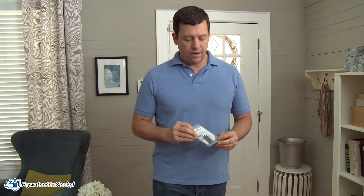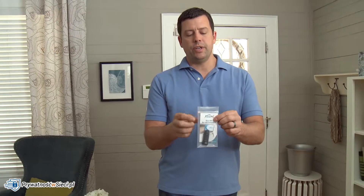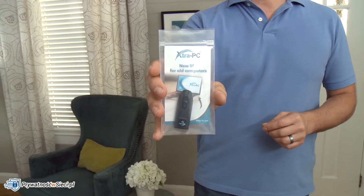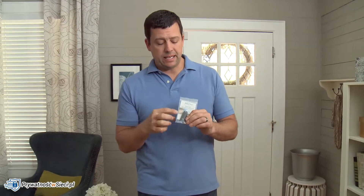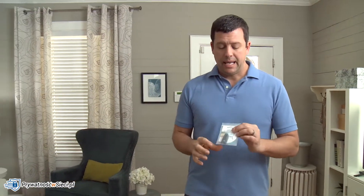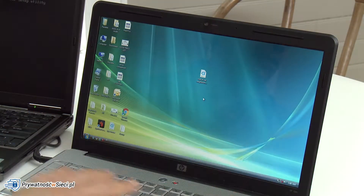Hey guys, Cory here. I appreciate you watching my video. I just ordered the ExtraPC and got it in the mail. The ExtraPC is like a little USB thumb drive looking thing that you stick inside of an old slow laptop and it's supposed to bring it back to life. So this is that old laptop I was talking about.